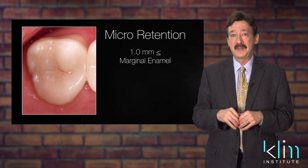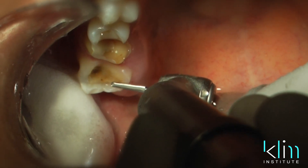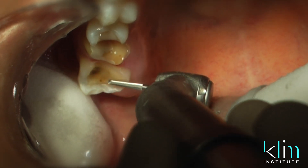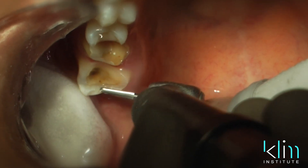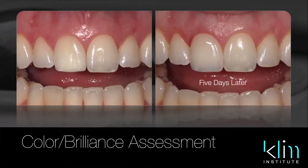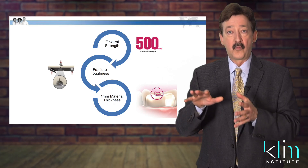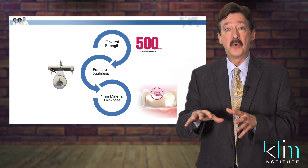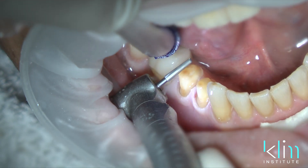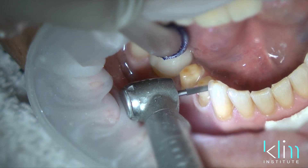These are concepts I teach in my class and have been using for years, even with IPS e.max press — I know they work. The more enamel I have, the more conservative I can be in my axial reduction, particularly in my margin style, even out to a feather. If it's on an onlay or anterior veneer, I can go with feather margins with Emacs. For one millimeter of occlusal thickness, I don't want build-up material there — I want it to be the tooth, because I don't want something flexing underneath.